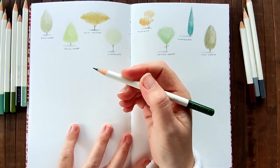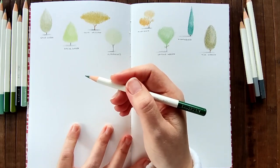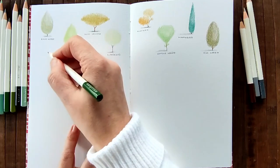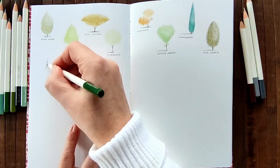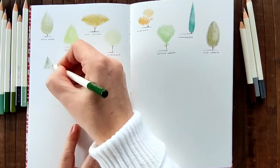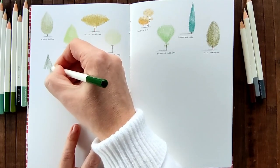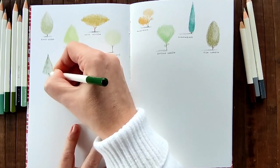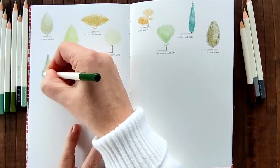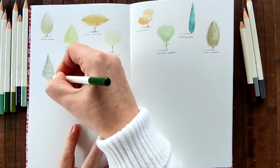Cactus green. I'm not feeling the cactus shape, so I think I might just go with it and see what happens. Sometimes you just do shapes and they just evolve as you're doing them. Don't really have to think about it too much. This is a very, very pretty green. It's a diamond shaped tree.